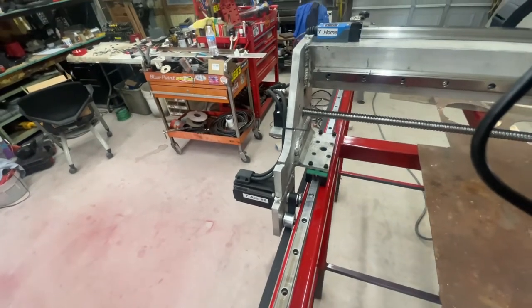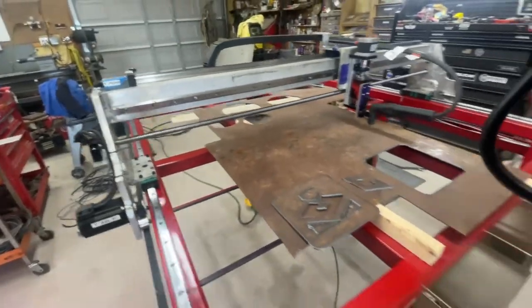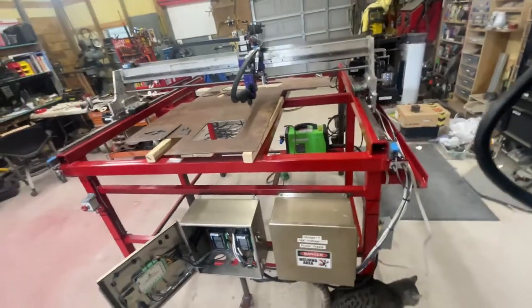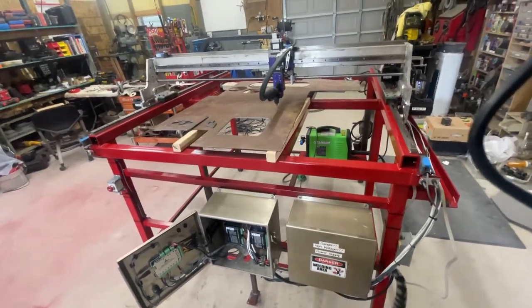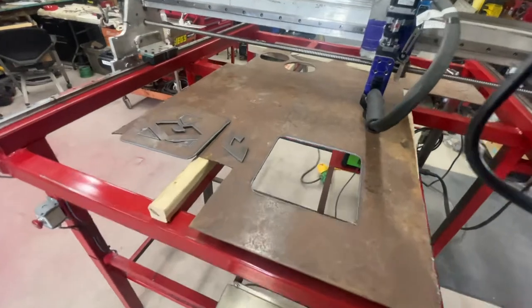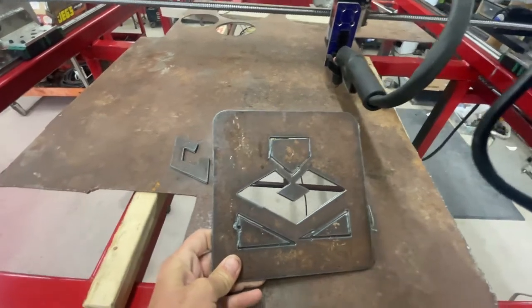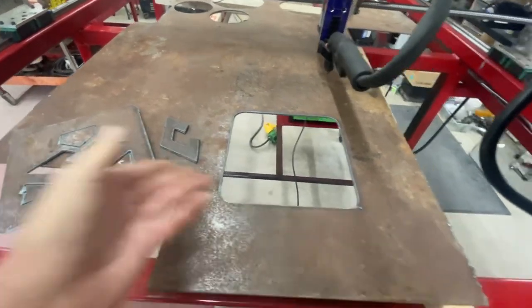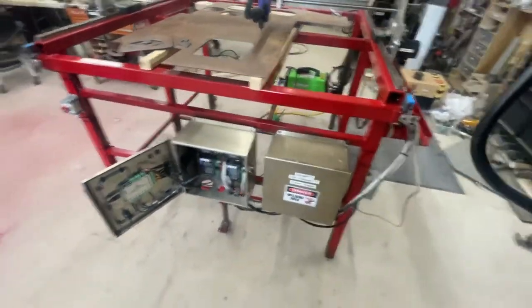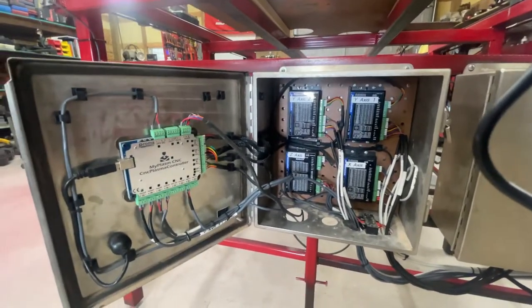My aluminum welding was done with a spool gun, which I'm not great at. But if you can budget a little over two thousand dollars, you can build a four-by-five CNC plasma table. What you're seeing on the table was the very first cut I made, so we still have some tuning to do. I don't have the water table built yet, but here it is.